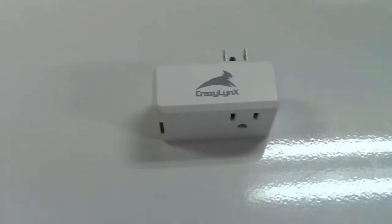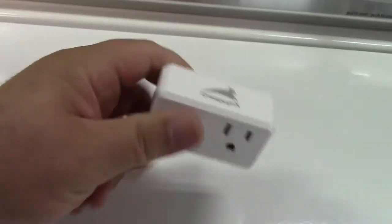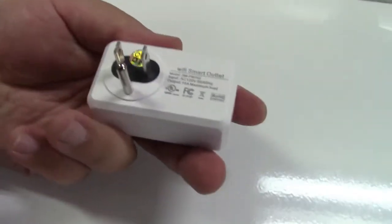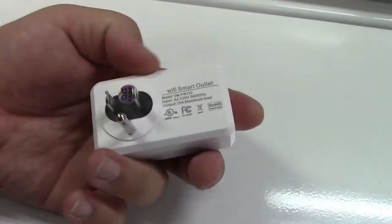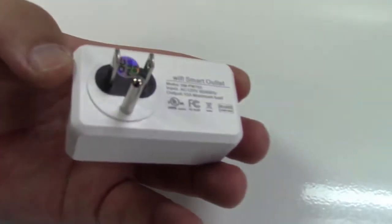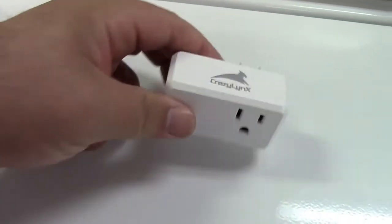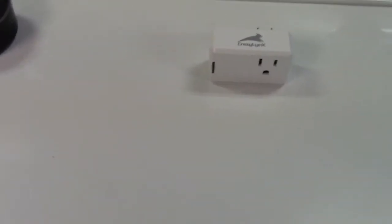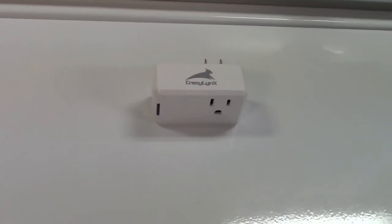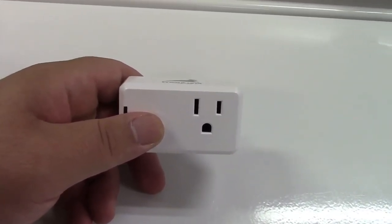So once again, this was the CrazyLinks Wi-Fi smart plug. Great device, works great, handles up to 10 amps — so you can use a small coffee pot, a lamp, a stereo, or any other device as long as you don't exceed the rating. Setup was a lot easier than the instructions lead you to believe. When it folds out it looks overwhelming, but it was actually very simple and it worked first try all the way through.